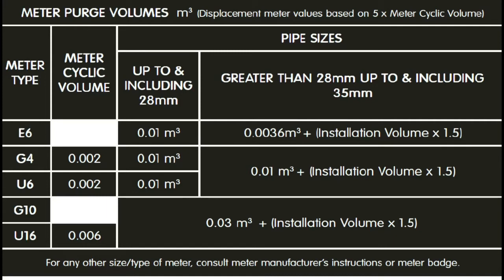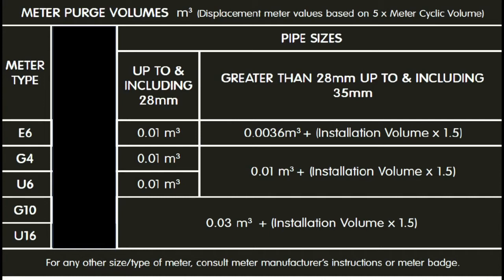The chart itself is split into three vertical columns: the meter type, the cyclic volume, and pipe sizes. For the purpose of this lecture, we don't need to worry about cyclic volumes of meters. So now you've only got two columns that you've got to worry about — the type of meter and the pipe size.